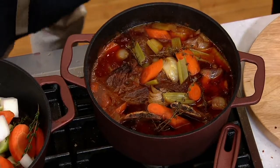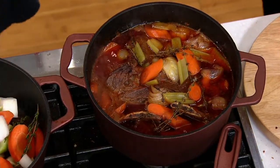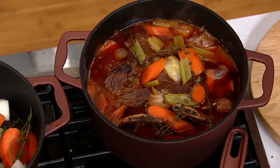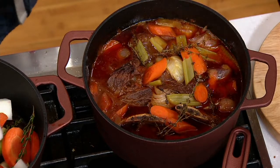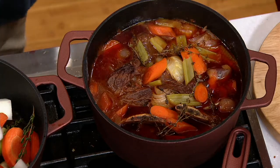Oh my gosh, do you smell that wine? Look at that. We really get all the benefits of cast iron but it's nonstick. I just want to sit down with a big old bowl of that and just leave me be for about 30 minutes. It's like a scented candle, isn't it? Don't call me, don't Facebook me, don't slide into my DMs.